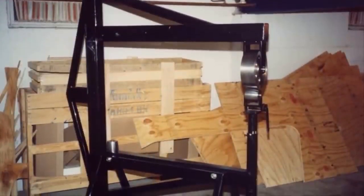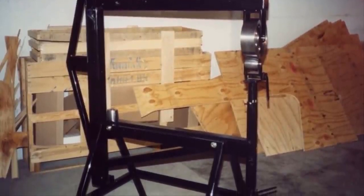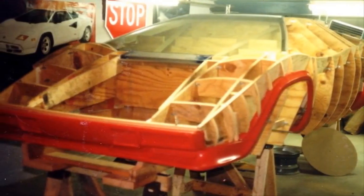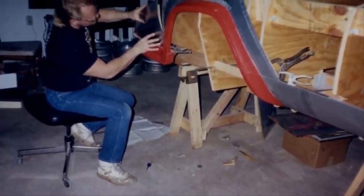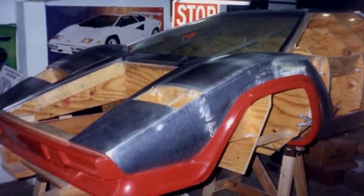This is an English wheel — a tool that's used to bend and shape metal. He's going to be using it quite a bit during this build process. He created a wooden jig to help him bend the metal for the car. To create the iconic, perfect angles, he uses the English wheel to manipulate the metal into the shape of the jig. This process is incredibly difficult and is all done just by eye and feel.